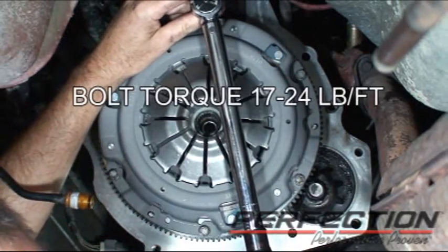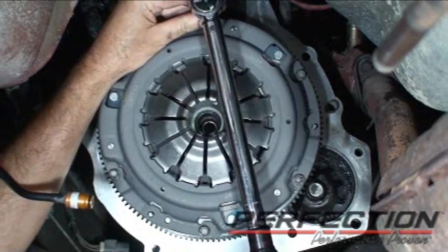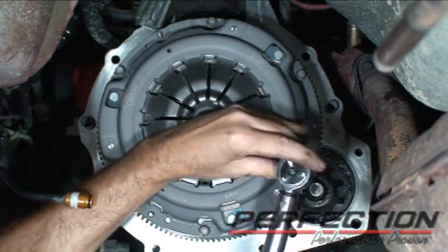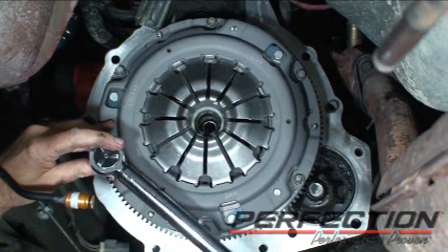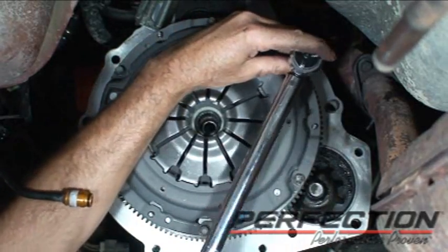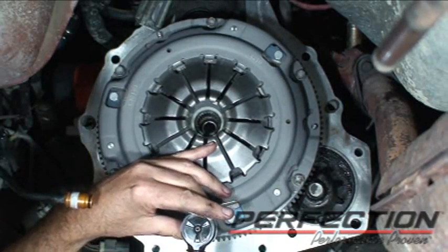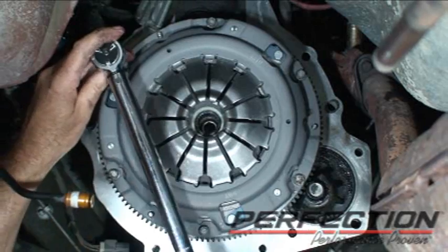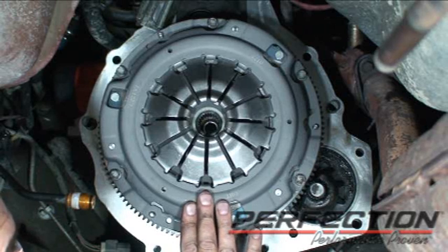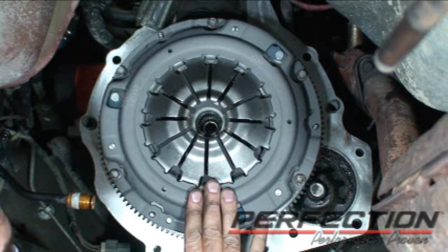The torque spec is 17 to 24 pound-feet. Now we're installing our optional non-self-adjusting clutch, which eliminates the self-adjusting feature. This standard diaphragm works great on these applications.